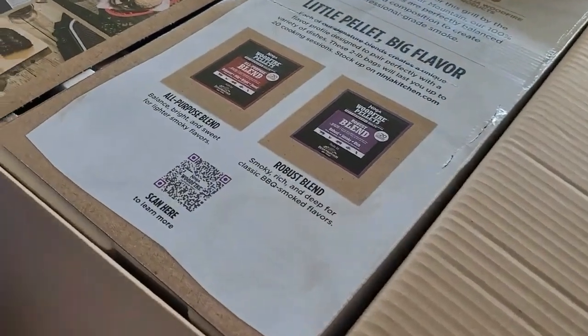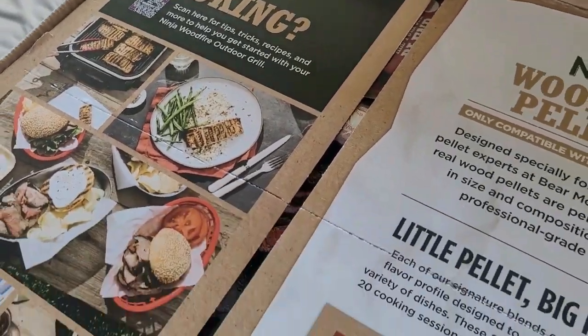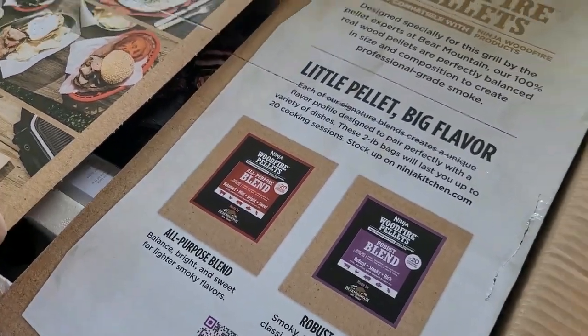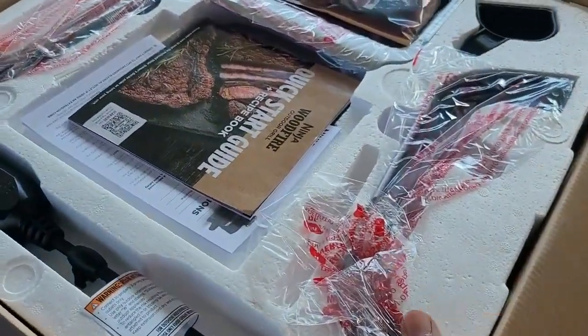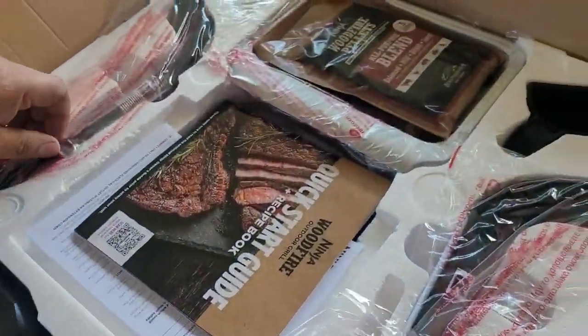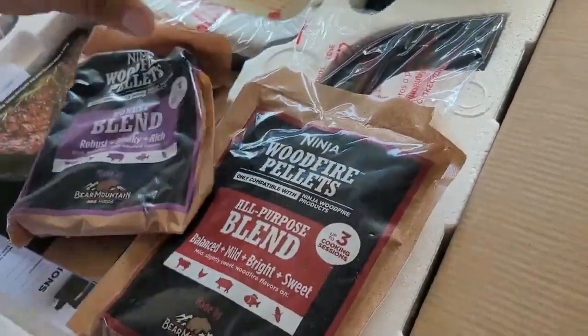Welcome to today's video. This is going to be an unboxing of the Ninja Woodfire Outdoor Grill.